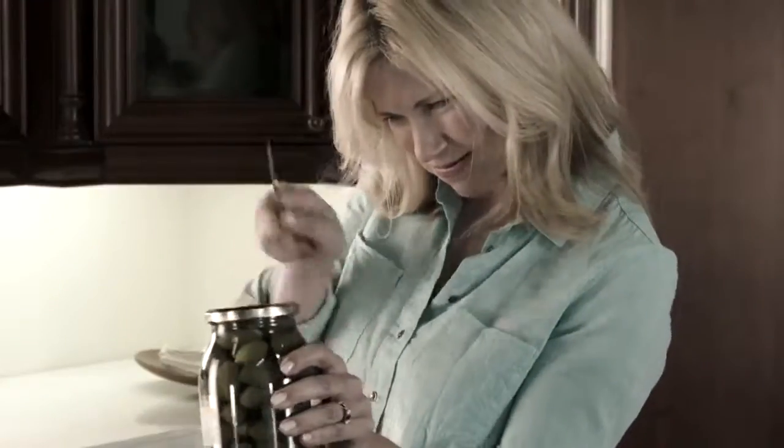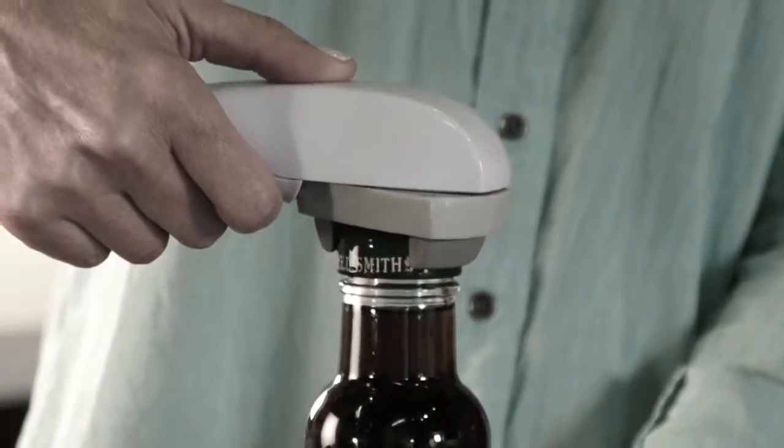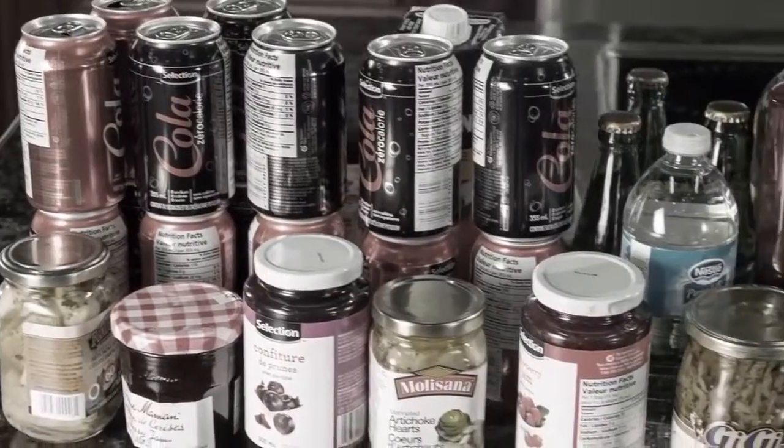Opening that jar is impossible. Old-fashioned openers never grip and always slip. And all those noisy openers just don't cut it. And how are you gonna open all these?